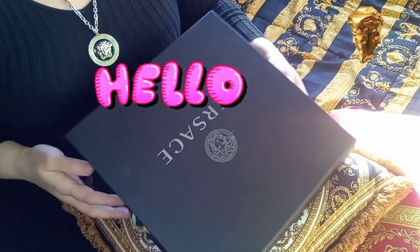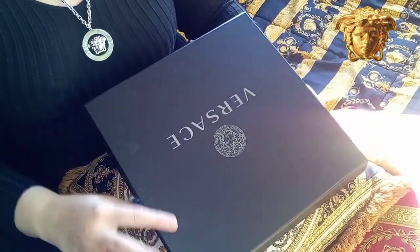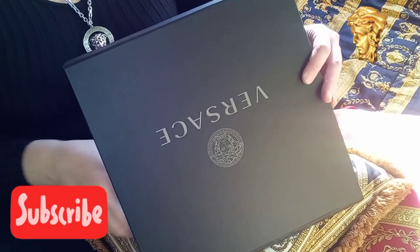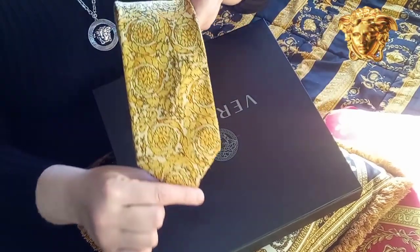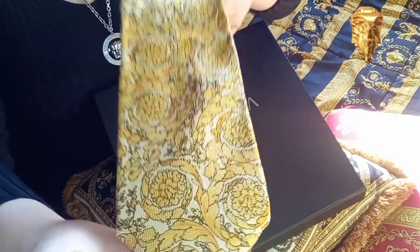Hello everyone! Today I'm gonna show you my mini collection of Gianni Versace ties. The first tie is a classic baroque print tie.